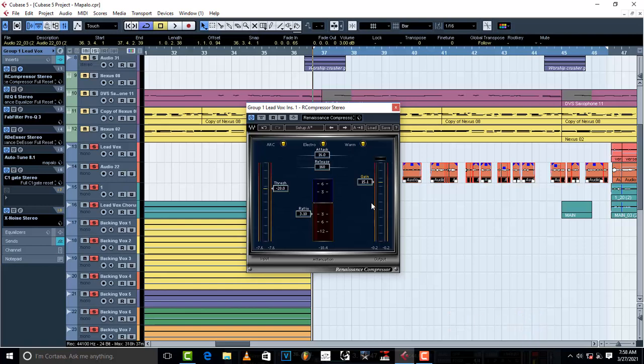My threshold is negative 20 — set your threshold to negative 20.0. This is going to work for any vocal type that you will record. The ratio is on 3.1. Now we want this vocal to be silky, really smooth. What I do is take my attack to 0.50. I will do it slowly so you guys can see what is going on.